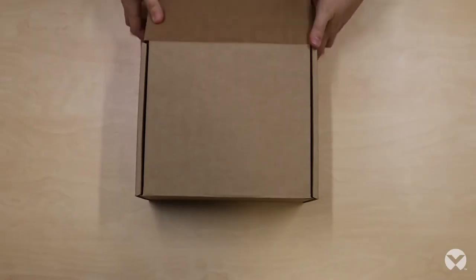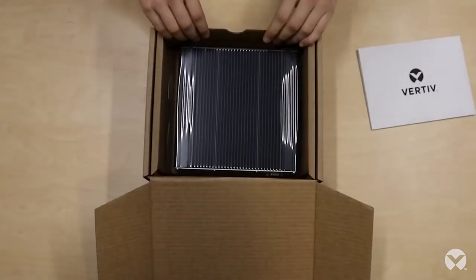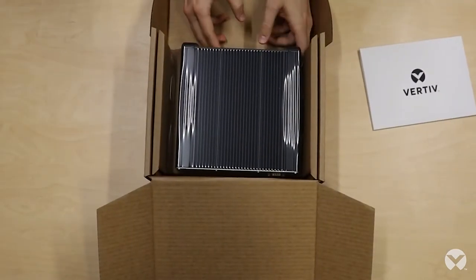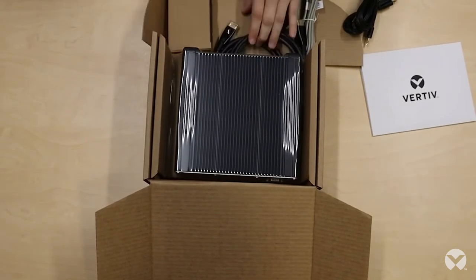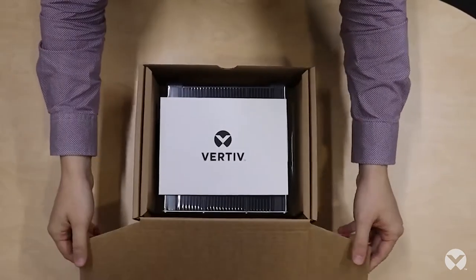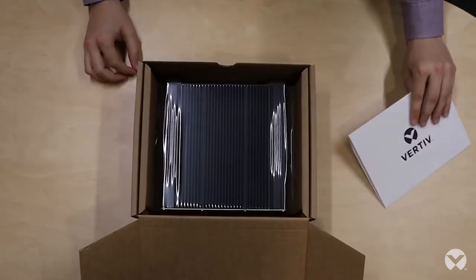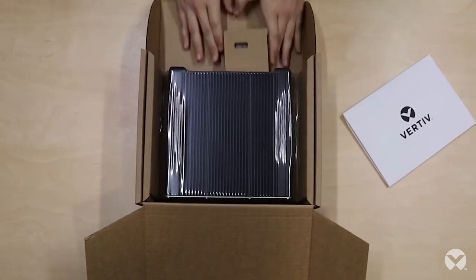Opening up the HMX8000 transmitter, we can see that again we've got some documentation, we've got the unit itself on top and then underneath a whole variety of accessories. Opening up the box for the HMX8000 receiver we can see that we've got again some documentation, the unit itself and then underneath some accessories.